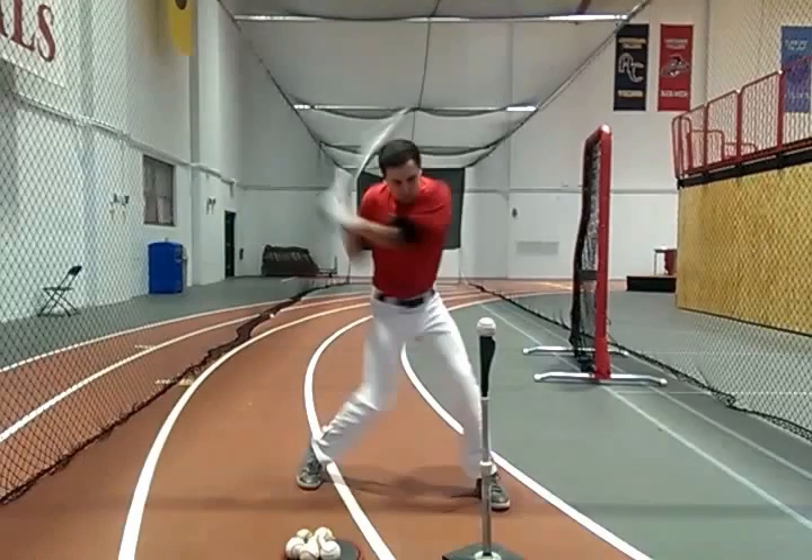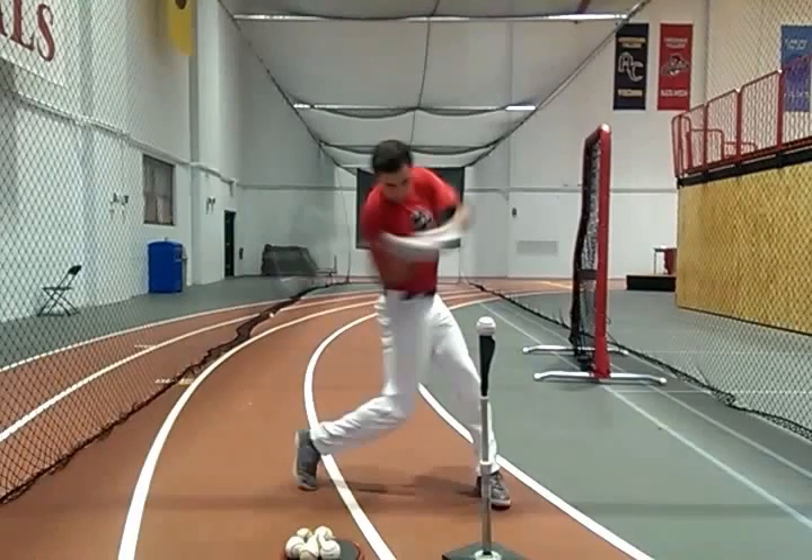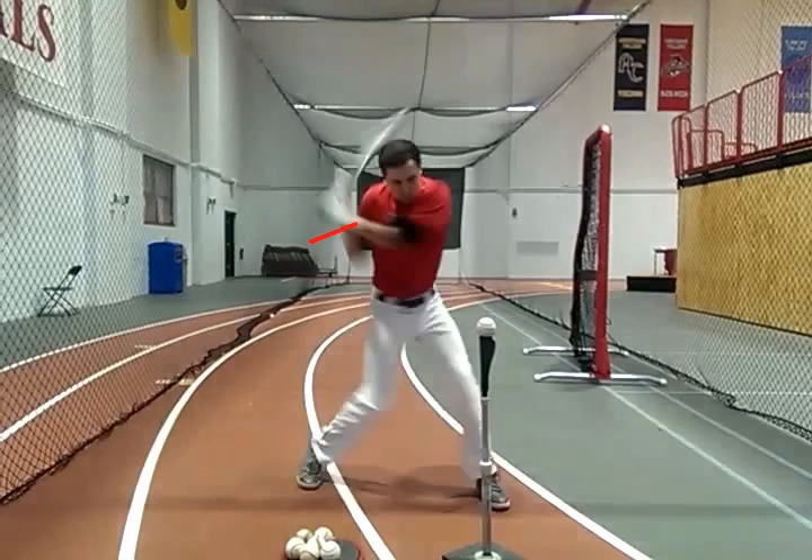Heel goes down, heel goes up — excellent. I would love to see more separation here; I think you can get that. You're open with the hips, but shoulders are pretty close. If we can get the hips here when the upper body is still here, I think you're going to see a lot more power. I think some of that will just come from a little bit of yoga, a little bit of separation work, that kind of thing.